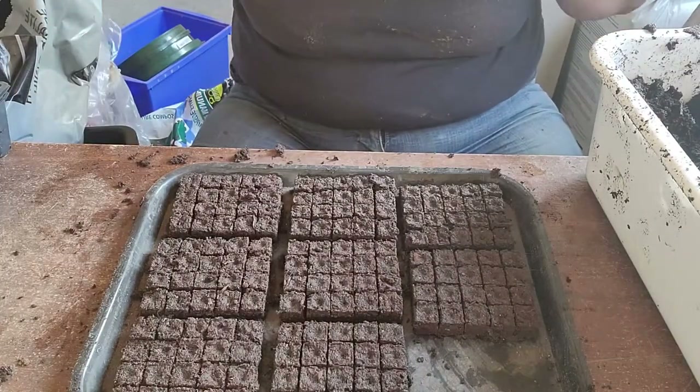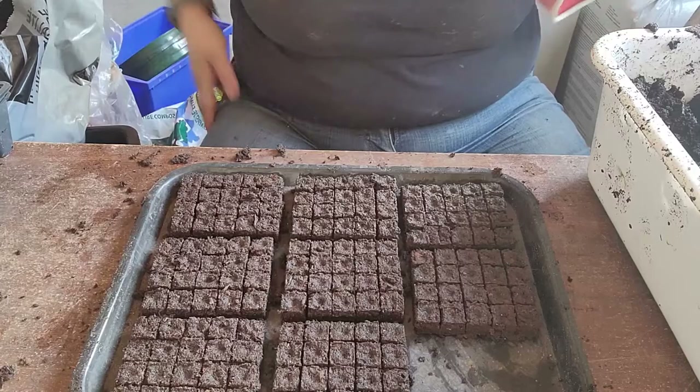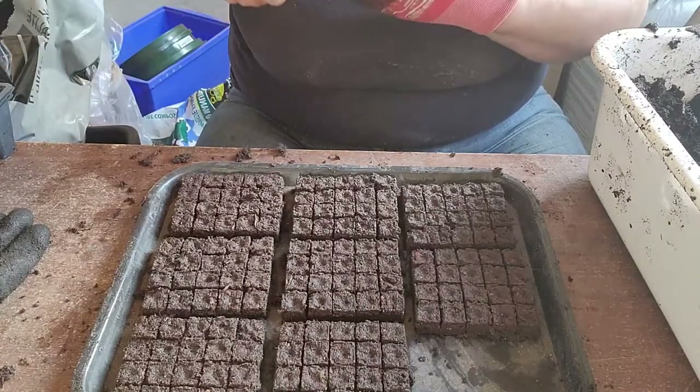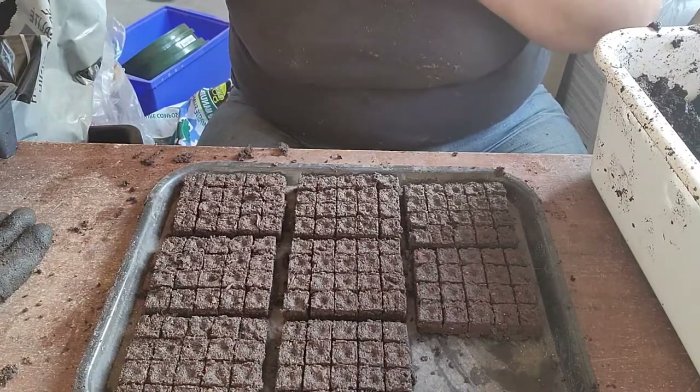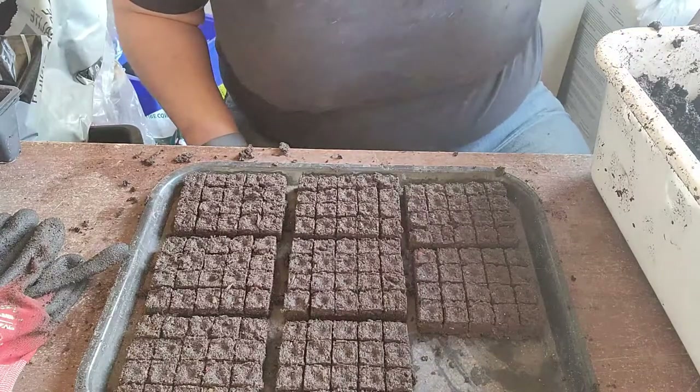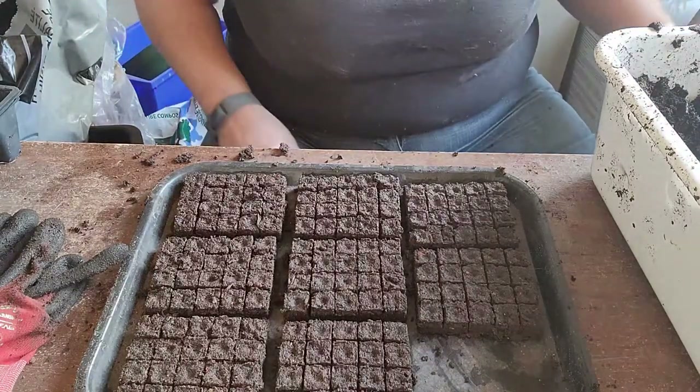Now we're going to start some basil. I'm taking my gloves off because the seeds are quite tiny, and we'll get those started.